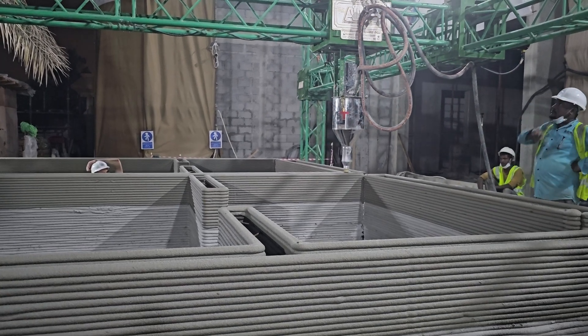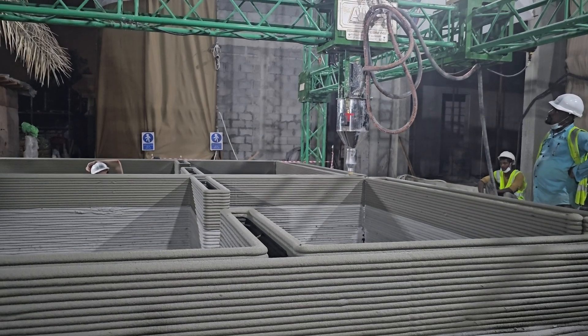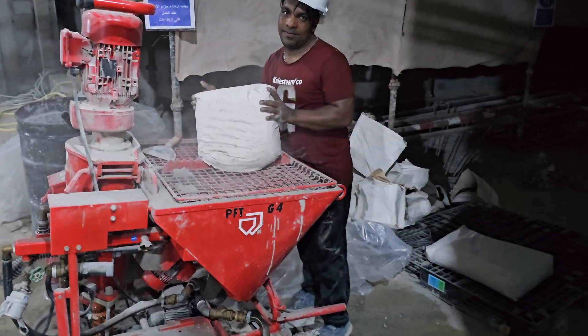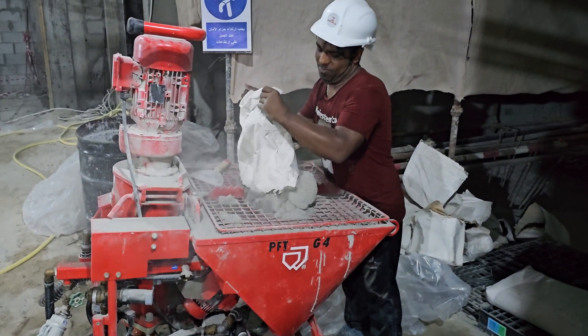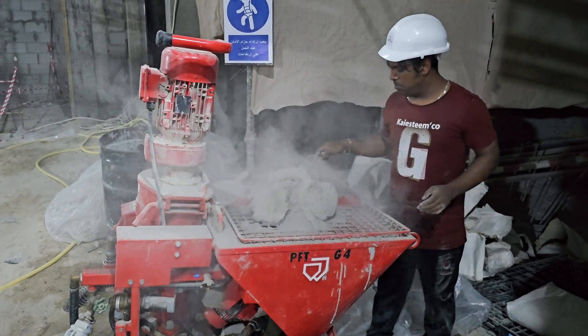They're really getting great layer quality on this print. It's also supposedly very easy to set up, but we didn't get to see that process. Later in this video there's an extended interview with Printstones CEO Nick who tells us more about setting up the printer and the process.